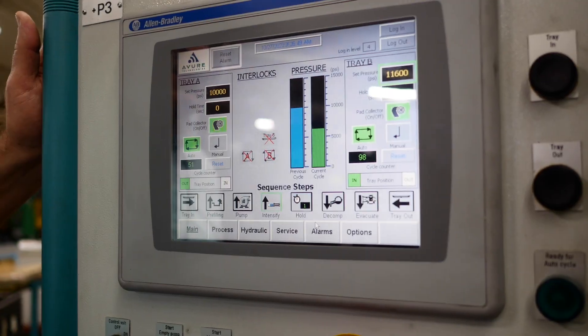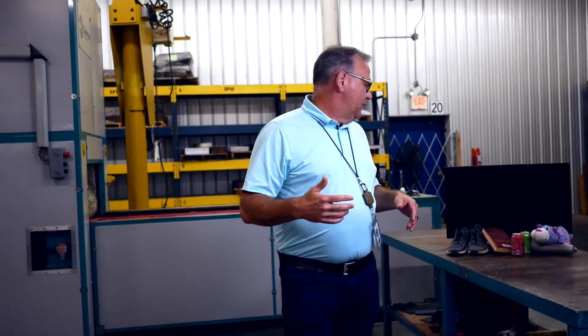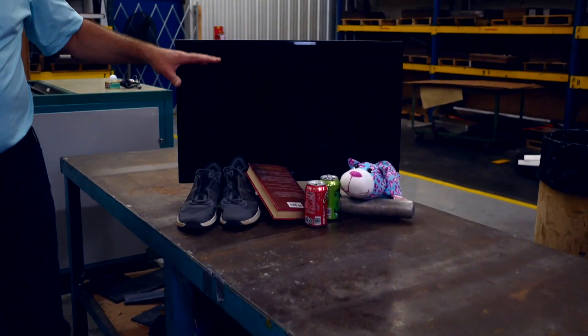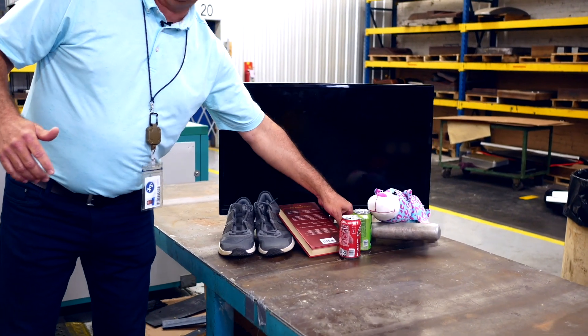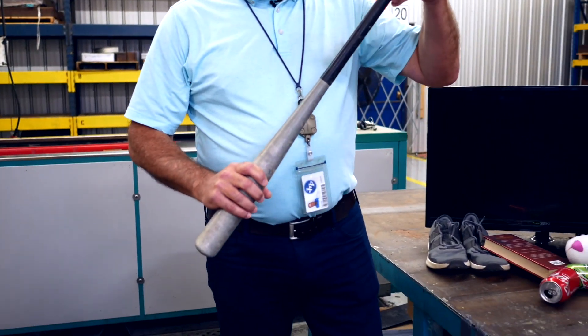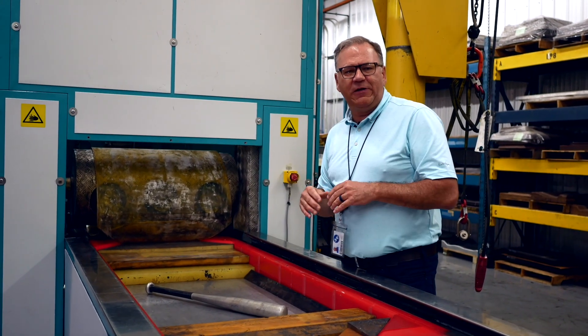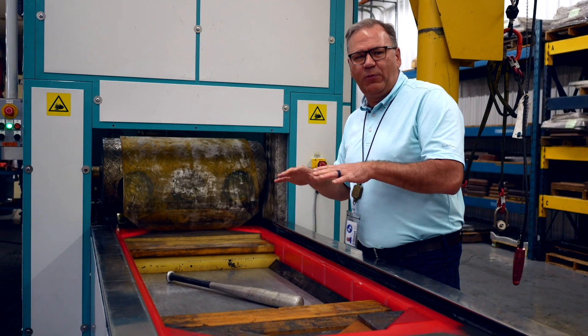Welcome back to Jones Metal. The big question we get whenever anybody comes through is how much power do these hydroforms really have? When you talk in terms of like 11,600 PSI, people don't really understand. When we bring kids through, we'll smash two by fours. So today we brought a bunch of things in — we're going to smash a TV, some shoes, cans, and we even have an aluminum baseball bat. We'll cover it with a pad to protect the diaphragm in the press, then pressurize it and see what happens.